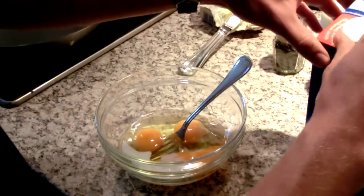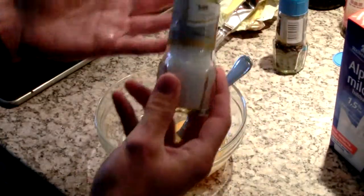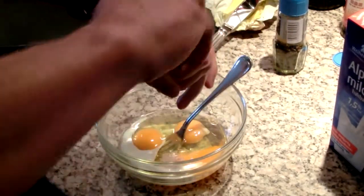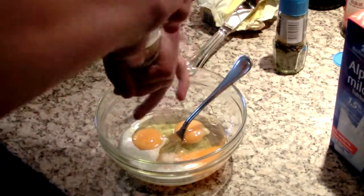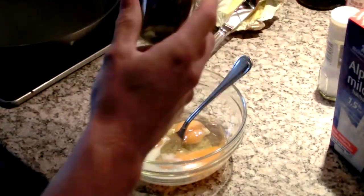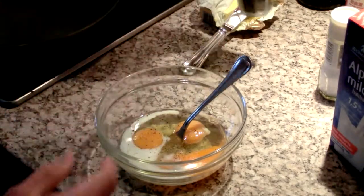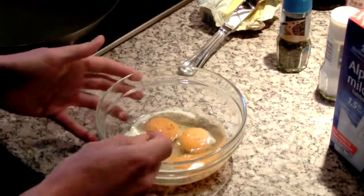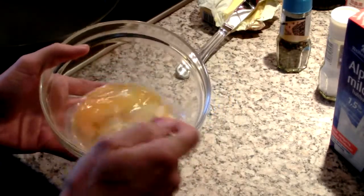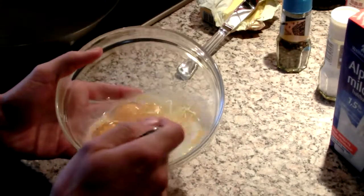This softens up the egg and makes it a little bit more tender. I'm going to add in about a quarter teaspoon of some salt. And I'm going to crack a little black pepper in there. And then I just got to give this a nice whisk. You don't really want to see any white parts — it wants to be a consistent and homogeneous mixture.